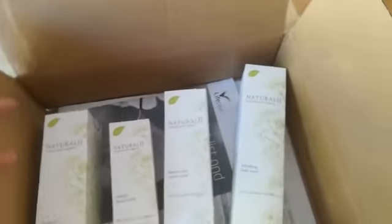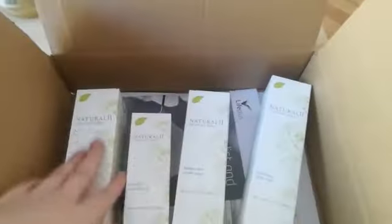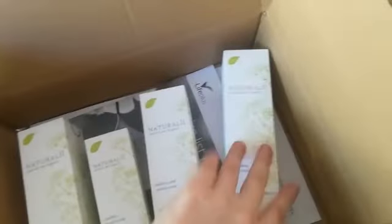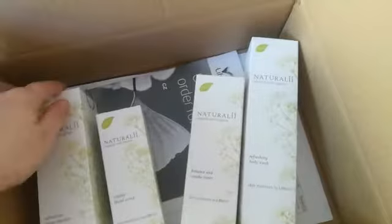Hello! I just got this Life Plus and I can show you what's here and how it looks. So far I can see it's nice and everything is correct, and let's open it.